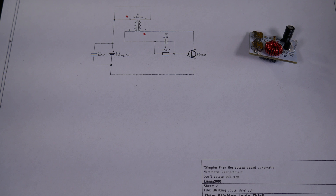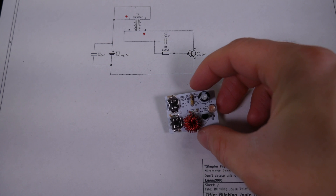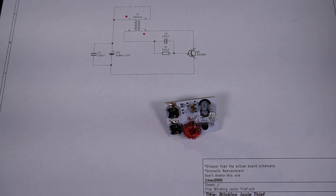It still has quite a bit of capacity left in it, and honestly I'm kind of tired of waiting for it to die. So what I'm going to do today is build up a Blinking Jewel Thief circuit that runs on smaller batteries. Smaller batteries won't last as long, so hopefully we'll get results just a little bit faster with this circuit.